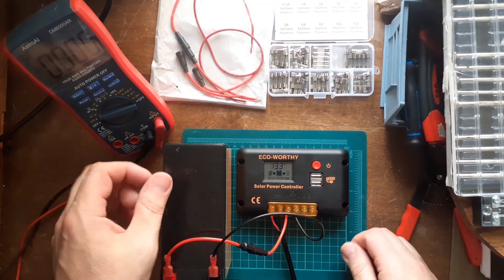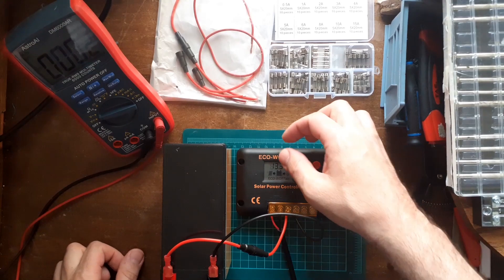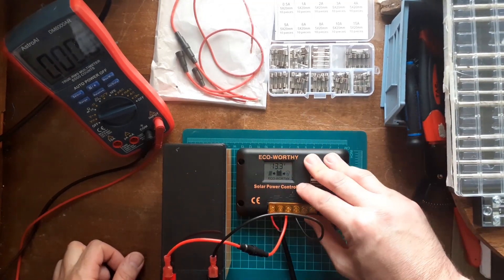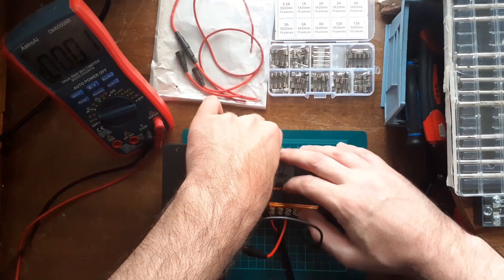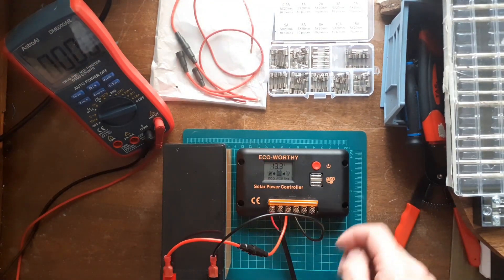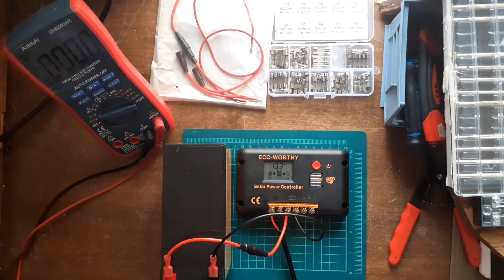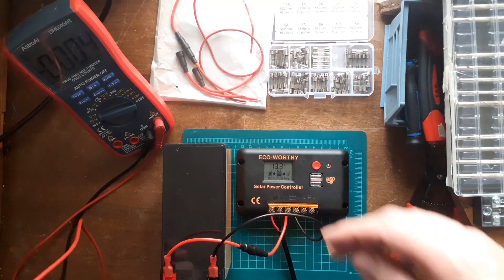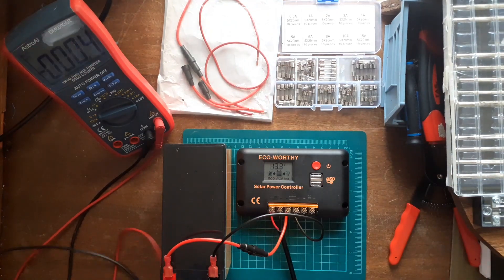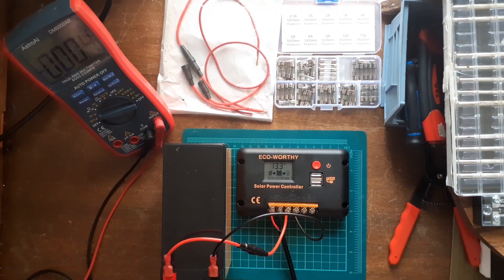We're running at 13.3 volts — that's how much power is in the battery. The solar panel is connected and it's charging the battery too. When you lift the unit up, remember it's live — don't put your fingers on the terminals, because that could get you electrocuted and can also short out and damage your equipment.